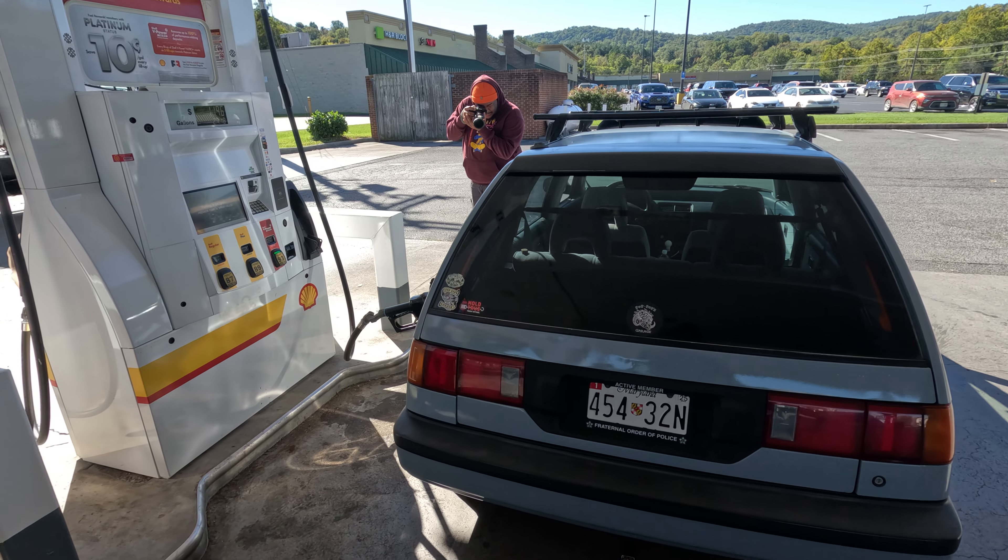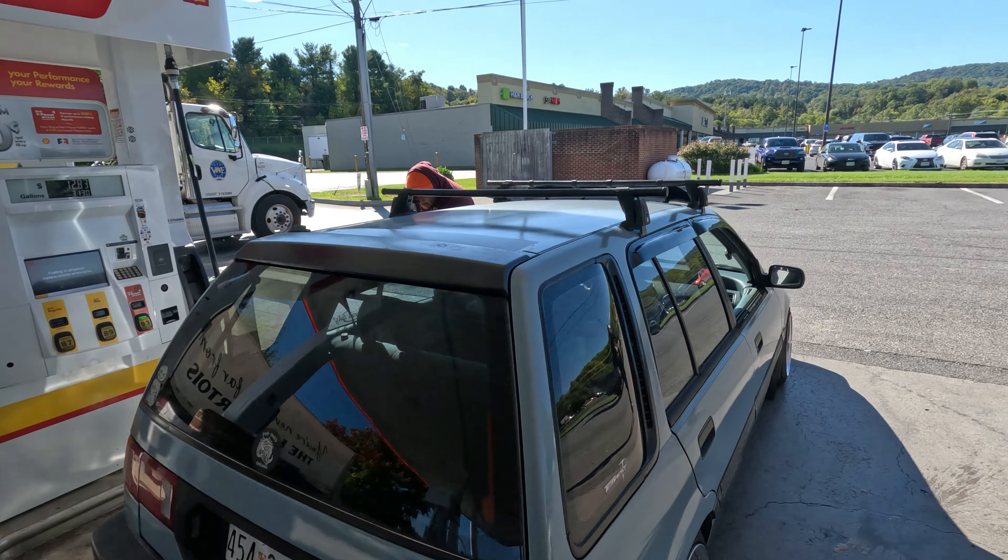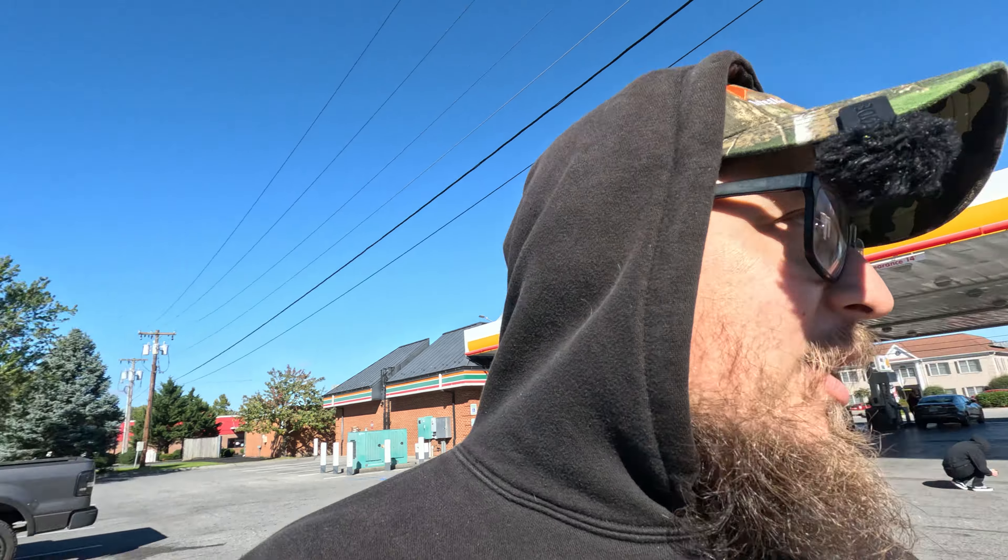We made it to the gas stop right before Skyline Drive. The issue is we definitely grenaded the exhaust into two pieces. Now we try to find an exhaust shop that'll let me put the car on a lift and weld some stuff — I feel like there's zero percent chance of that happening. Or do we just send it?